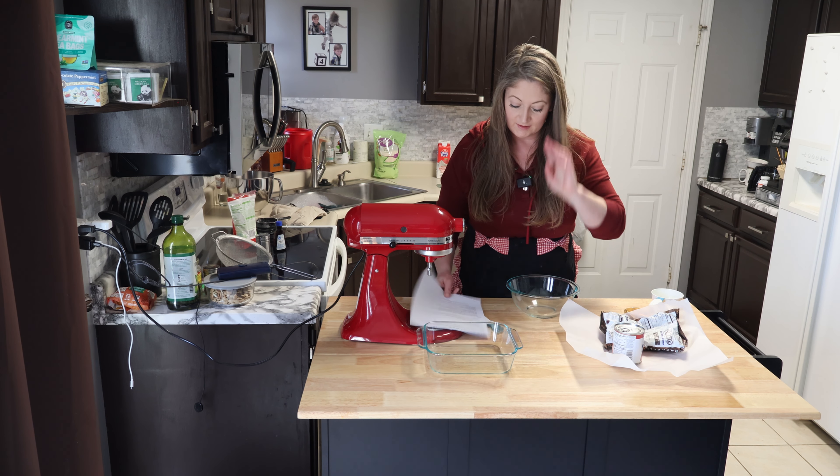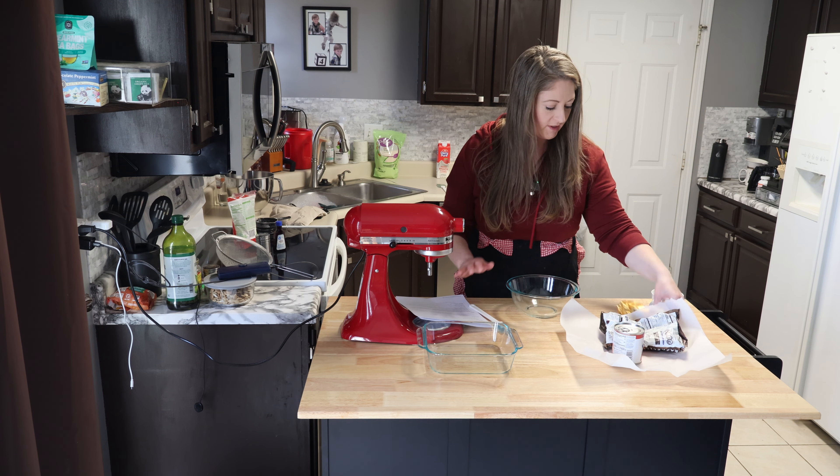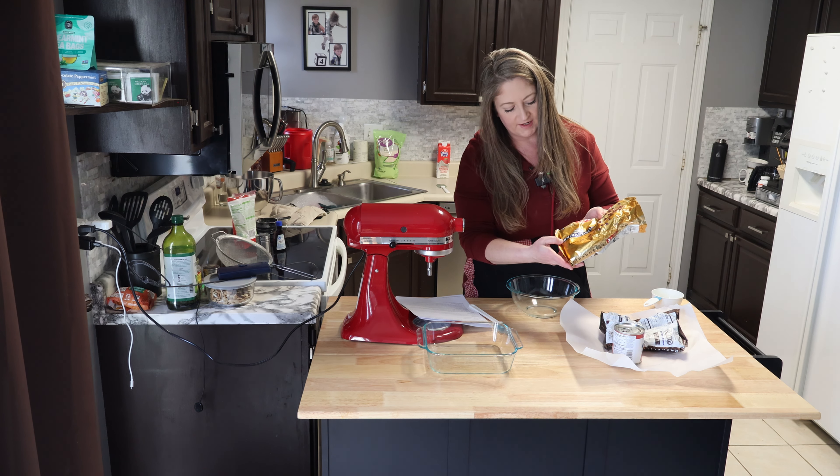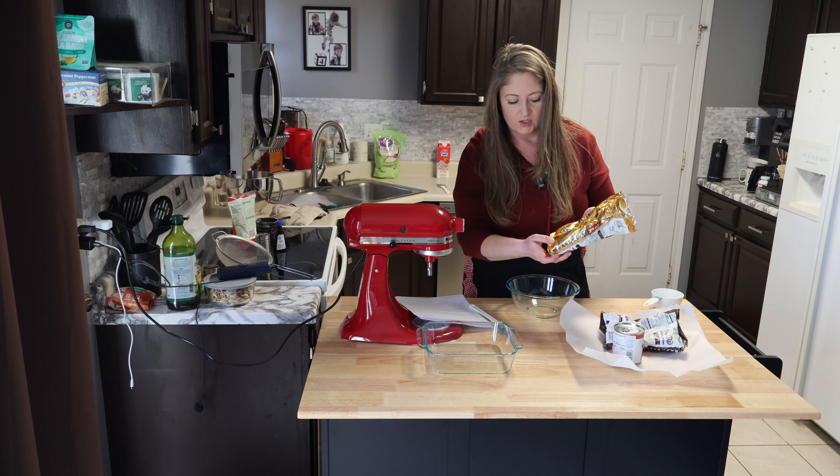Okay, I'm excited for this. This is going to be so good. So three cups of semi-sweet chocolate chips. I'm going to finish off my semi-sweet Ghirardelli chocolate chips.